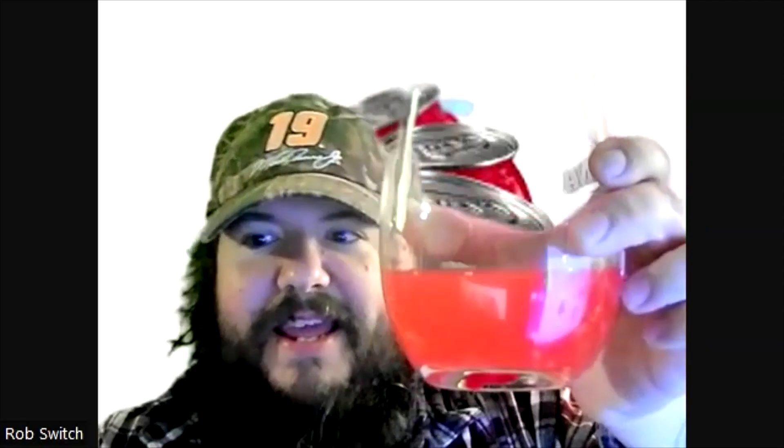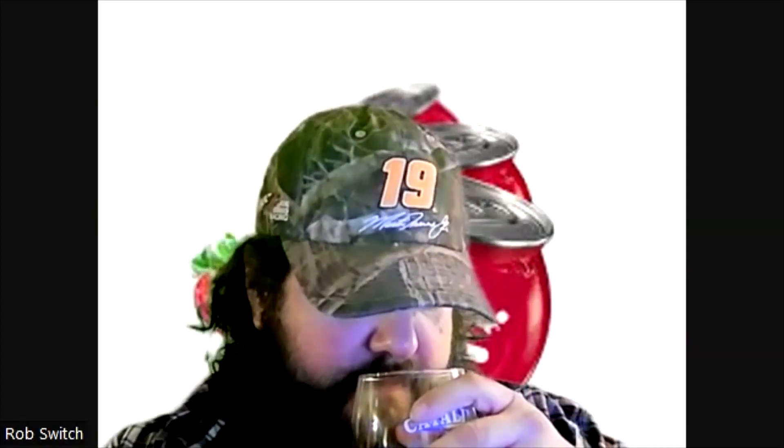That is way more pink than I thought it'd be, and actually the camera kind of matches it right now. Out of a glass, it's still just as artificial and awful.